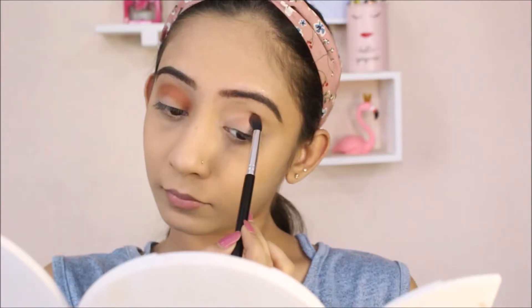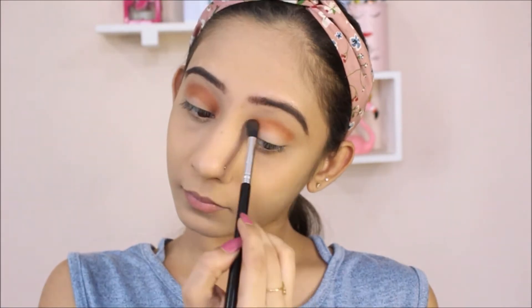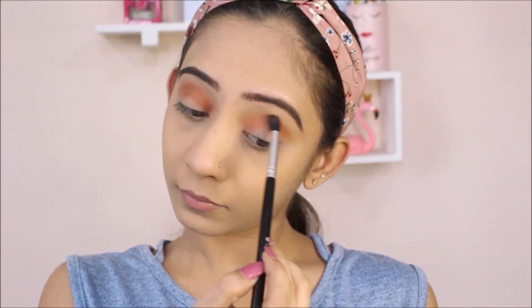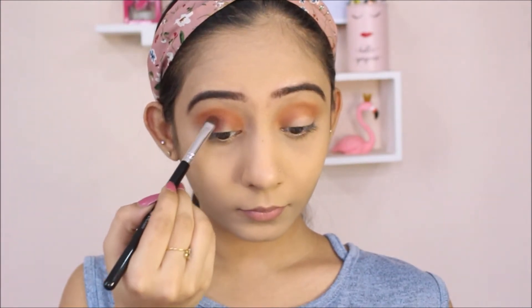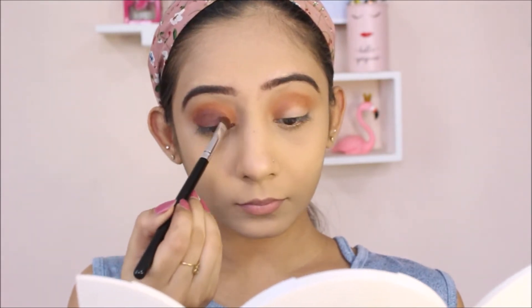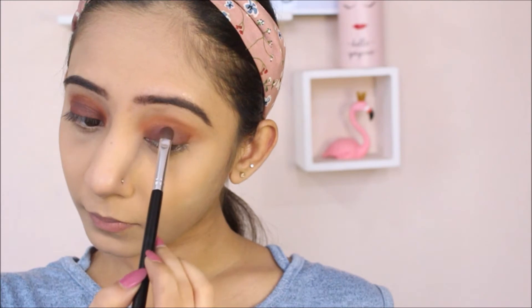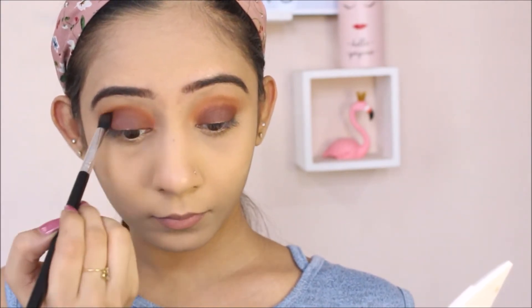I'm going to apply the shade called 10% Off in my crease as my transition shade. Next up, I'm going to take this shade called No Beans and apply it on my lid area. And with the help of my transition shade, I'm going to blend that dark brown shade so that there are no harsh lines.